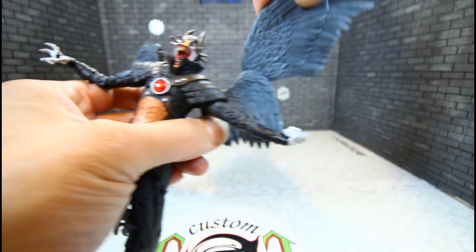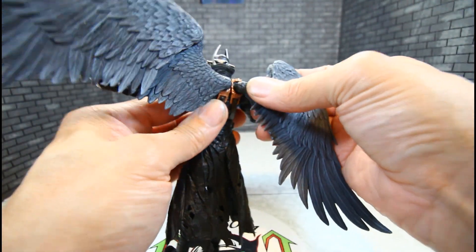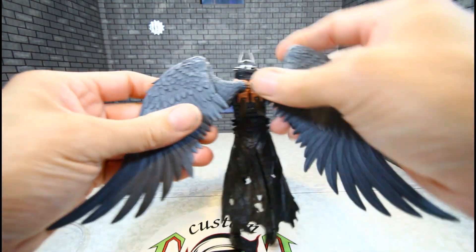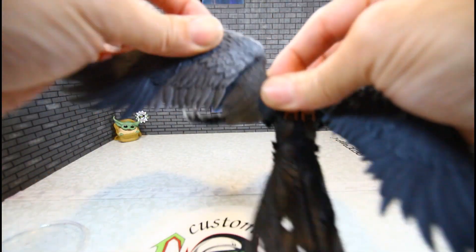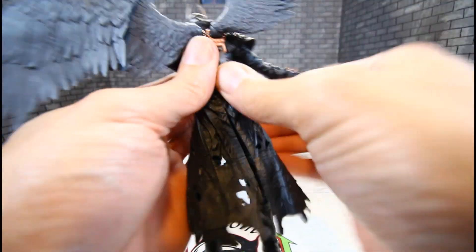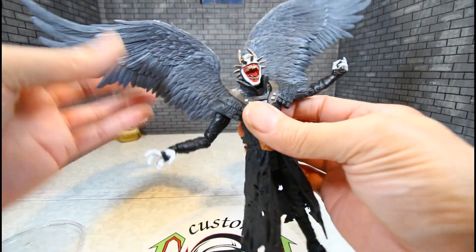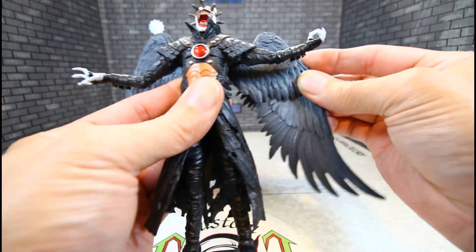The wings can articulate — they're on a ball hinge with a peg up here. You can close them in like that, spread them out like that. They're sort of tight but they work well. You can also swivel the wings, so they're fully articulated. Wow, this thing is just gorgeous, man. So nice.